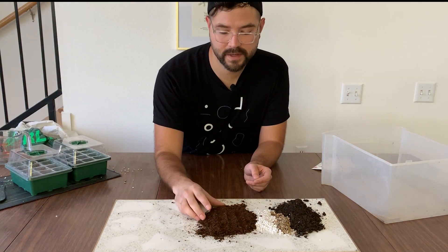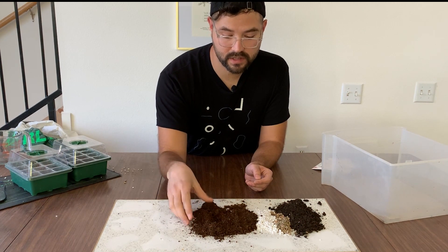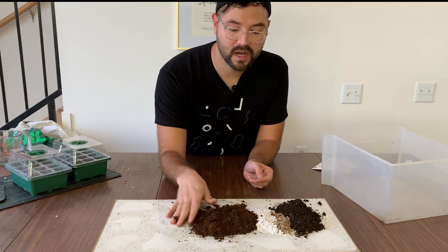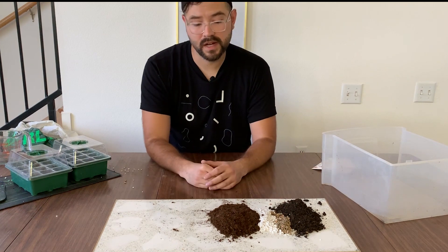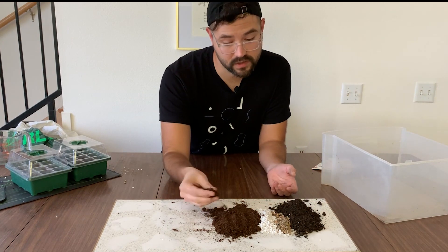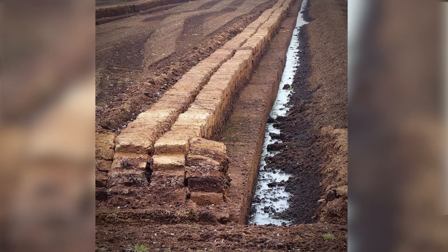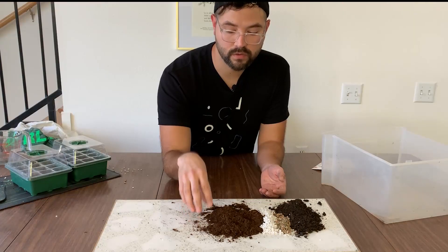You can buy peat moss at any big box store. It really does help with water retention — if you find yourself watering almost every day, consider using some peat moss sparingly; you may actually save quite a bit of water. It is a controversial material due to ecological impact, but it's really good for seedlings. Peat moss is essentially layers and layers of decomposed vegetation created over time in bogs.